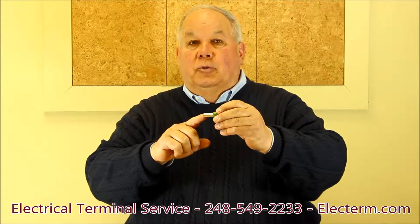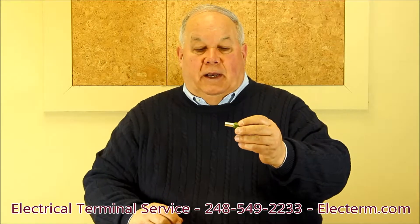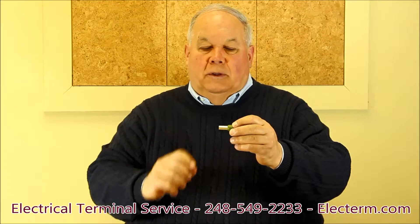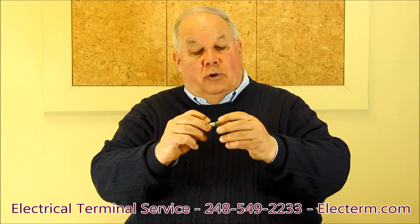A ferrule consists of a copper tube that's tin-plated with a nylon insulation on it. These are very different than standard terminals and take a specialized tool. With a ferrule, I'm crimping the tube, whereas with a standard terminal I would crimp the insulation.